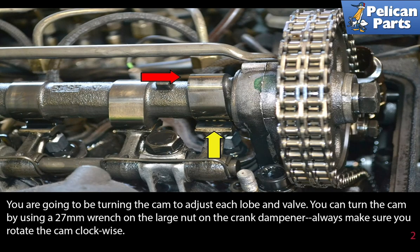You are going to be turning the cam to adjust each lobe and valve. You can turn the cam by using a 27 millimeter wrench on the large nut on the crank dampener. Always make sure to rotate the cam clockwise.